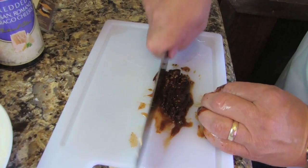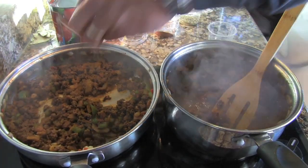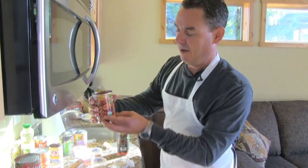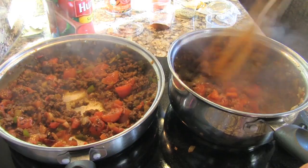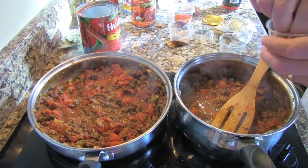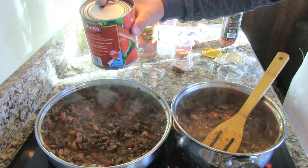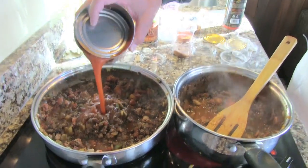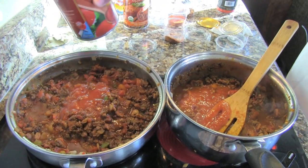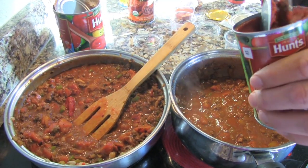After browning the elk and adding a little bit of beer, I'm gonna stir in one chipotle, minced up, for a little more smoky flavor. Now I'm adding basically a can each of fire roasted tomatoes, a little pinch of dried oregano, some tomato sauce — I have a 29-ounce can but since I'm halving my recipe I'm only putting a quarter can in each — and finally about a teaspoon of concentrated tomato paste.